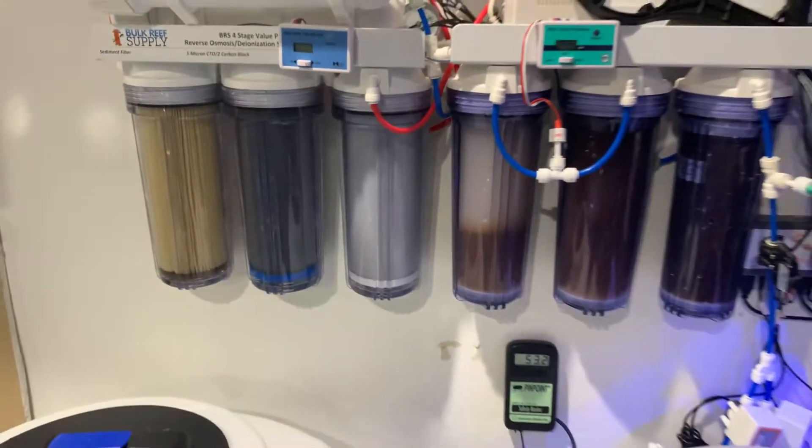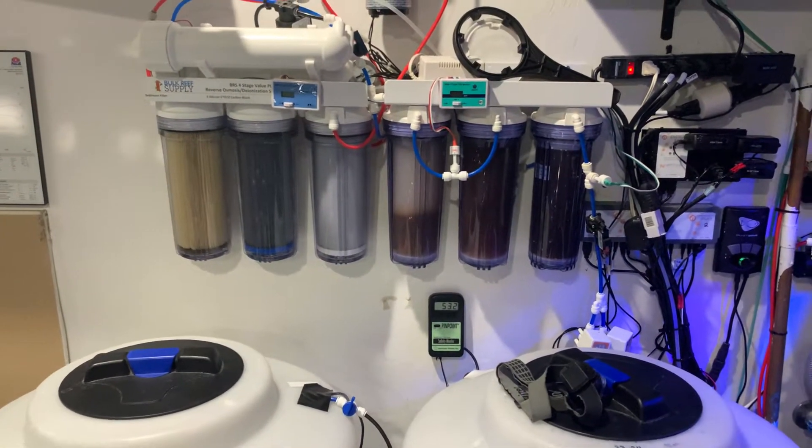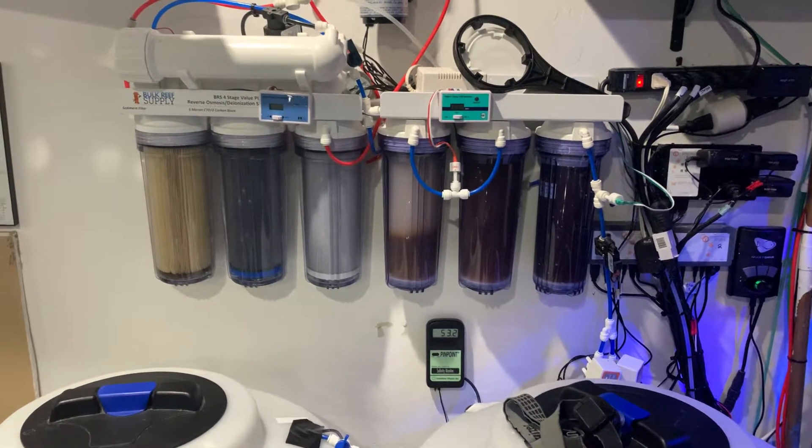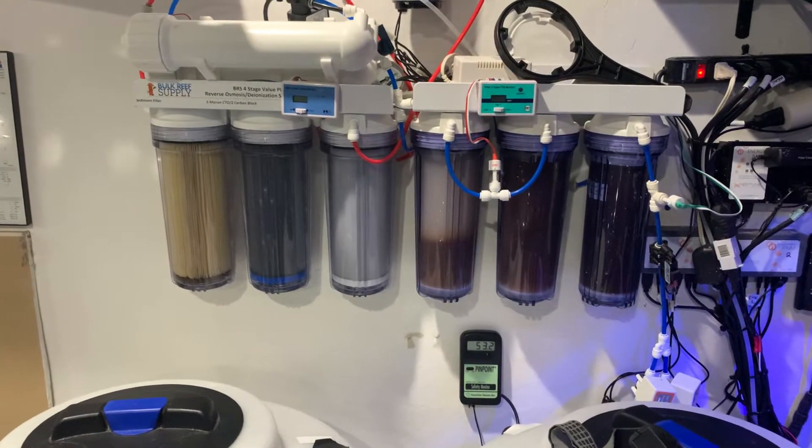It's a pretty basic setup, but it's a full seven-stage system. I get just about zeros across the board through ICP when I use this system.